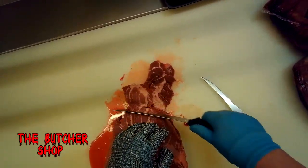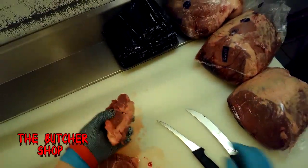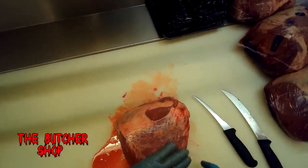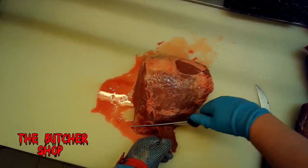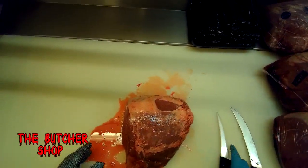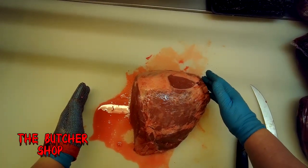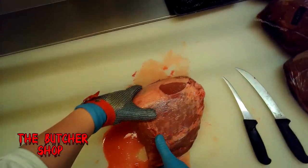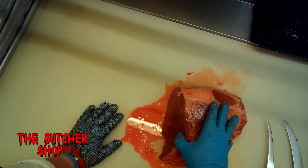The word steak, S-T-E-A-K, comes from a derivative of the word stick — it used to be spelled S-T-E-I-K, which meant meat on a stick. Now, a whole sirloin tip when it comes off the cow is shaped like an egg or a football — it's elongated and oval on both ends, coming down to a point.